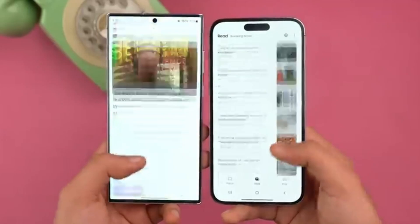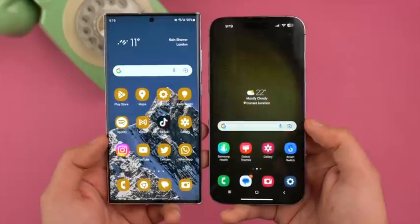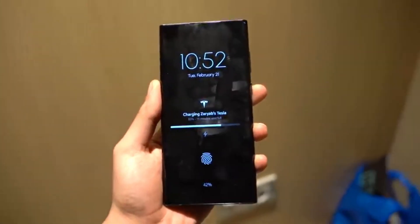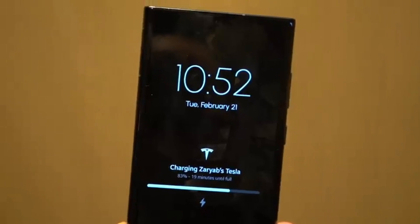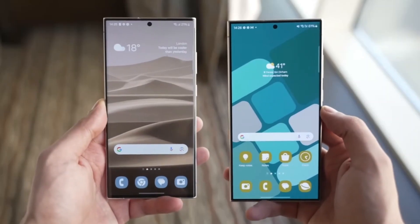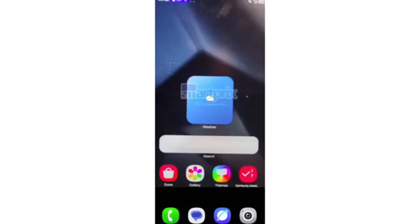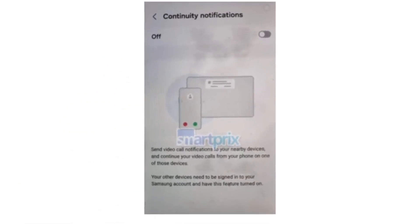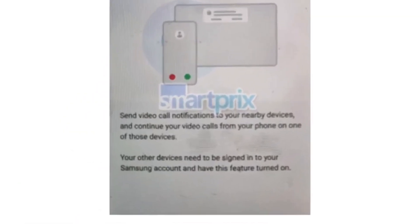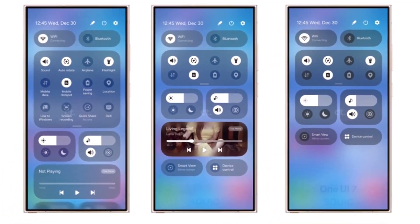There have also been some intriguing leaks about the visual changes in One UI 7.0. After last week's sneak peek at redesigned icons for some of Samsung's stock apps, we now have new information from SmartPrix and user Chunbae. They showcased images of One UI 7.0's new quick panel design, which sports a more rounded and polished look. The quick panel is divided into two sections — quick settings and notifications — which users can switch between by swiping left or right. You can also hide the labels in quick settings for a cleaner appearance. This design is an evolution of the One UI 6.0 quick panel, not a copy of iOS.